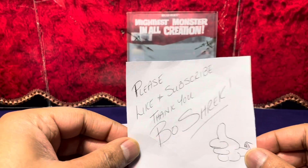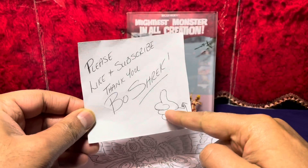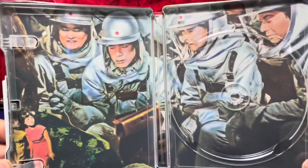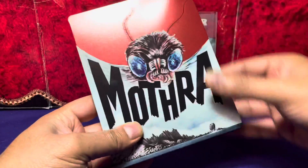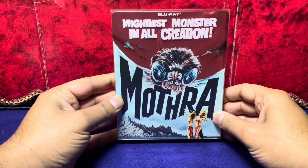Like always, please like and subscribe, thank you. Bo Shrek, that's me — give it a thumbs up. Let's take a look at the artwork inside the steel book, we're all curious — and there you go, beautiful. Put this back in the sleeve, boom, beautiful.